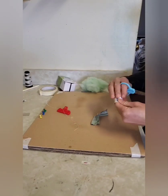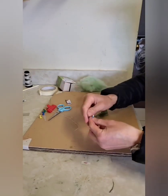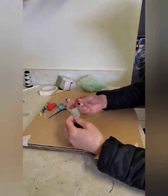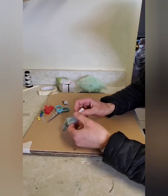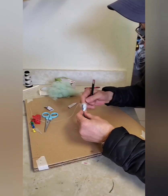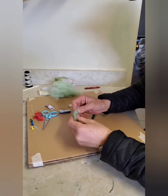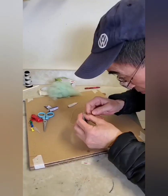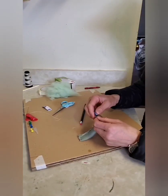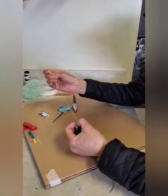Now we're gonna make a paper pipe with the cardboard. We're gonna insert the cardboard pipe into the elastic band bag and use a pencil to put the cotton in there. Then we're gonna seam the end to close it up.